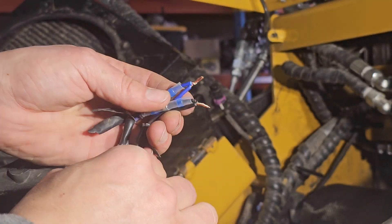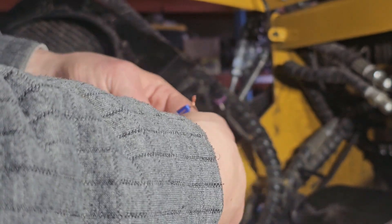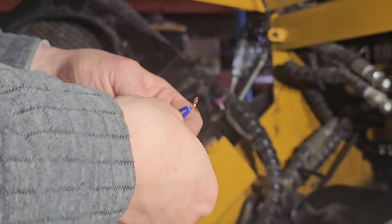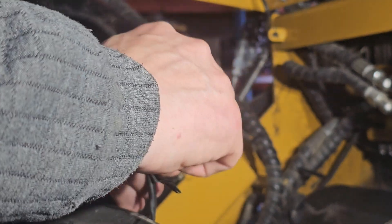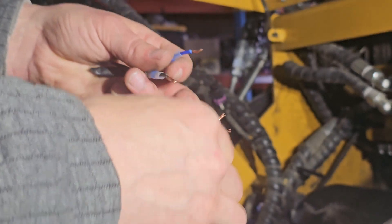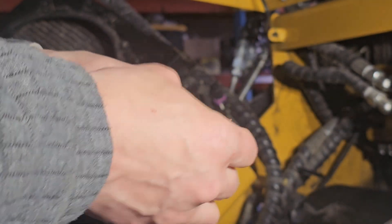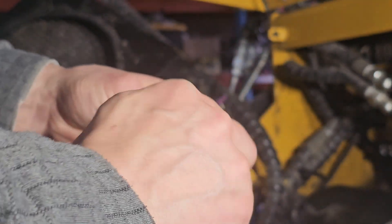Oh yeah, of course - look at that, that's not right already. I needed to switch up black to blue. Not that that's a major screw up right now, but if I'd gotten any further I'd have been kind of defeating the whole purpose of what I'm doing here.